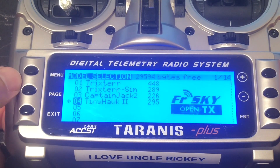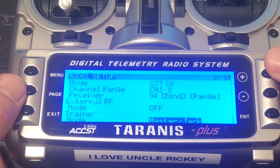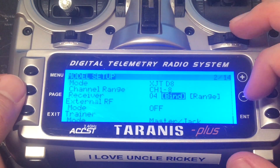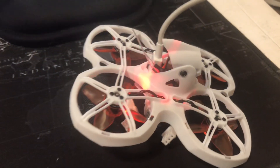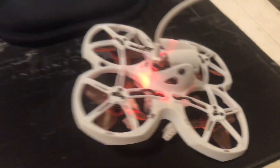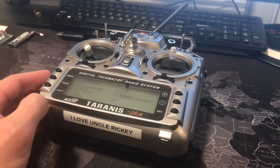Go ahead and hit menu, then page, then hit the plus button — it'll take you directly to the bottom of the menu. Scroll up to where it says bind. It's already in D8 mode, so go ahead and press enter. As you can see, it's no longer just a red flashing light but several different colors going off, which is a very good indication that your Taranis is now bound with the Tiny Hawk.